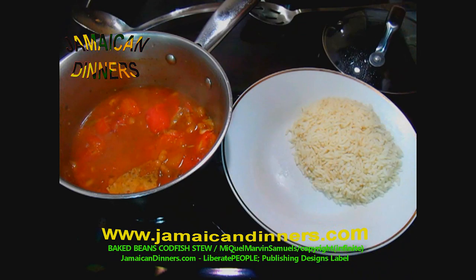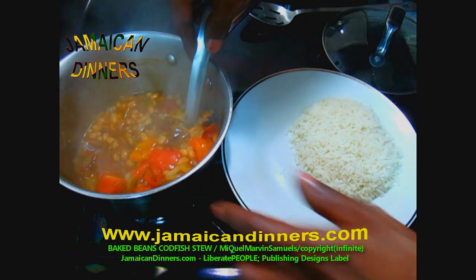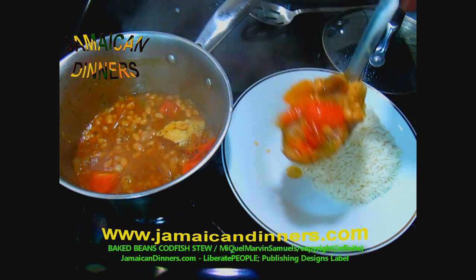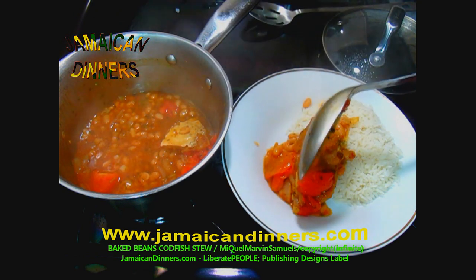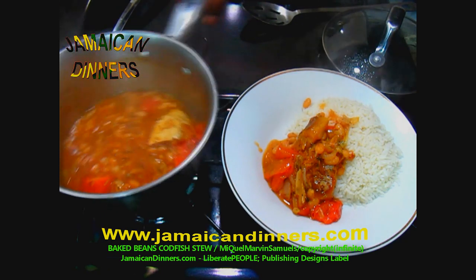Before serving, stir the stew to moisten everything. Scope some of this codfish baked bean stew — I'm not sure which name I'll use on the website, so I'm calling it both. Today I'm having it with plain white rice.